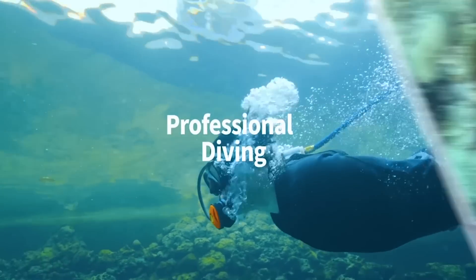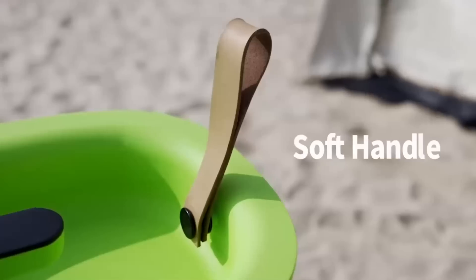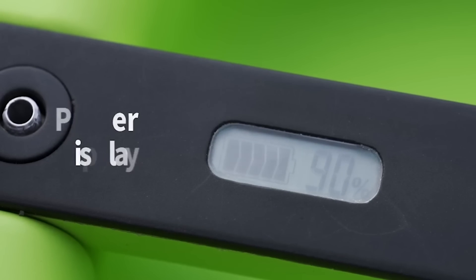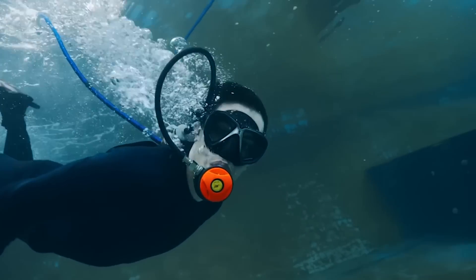SeaAir is perfect for professional diving, underwater fishing, underwater exploration and more. It is easy to transport and carry with a built-in handle and works quietly at only 75 decibels, so you can peacefully focus on diving. This new technology provides more convenience and a better diving experience for everyone.